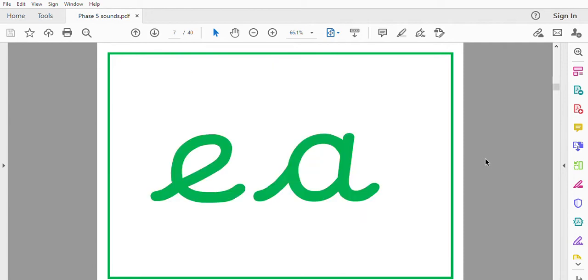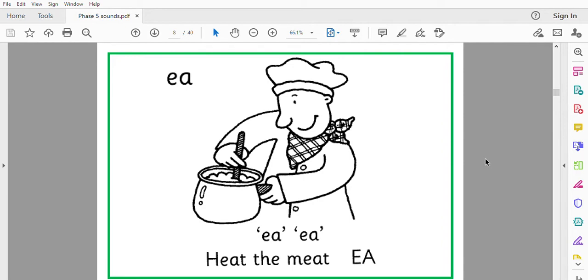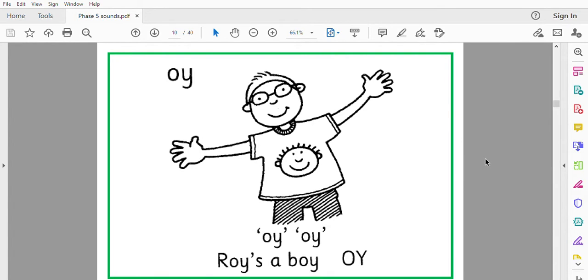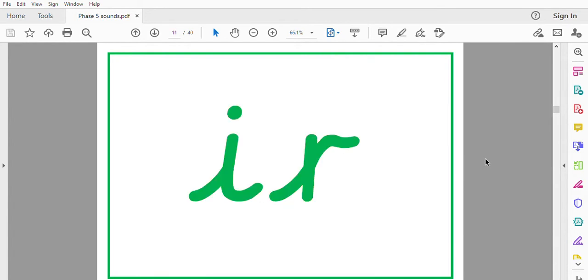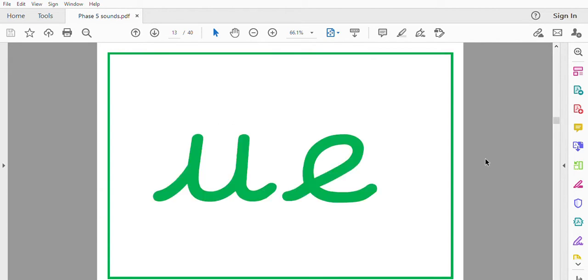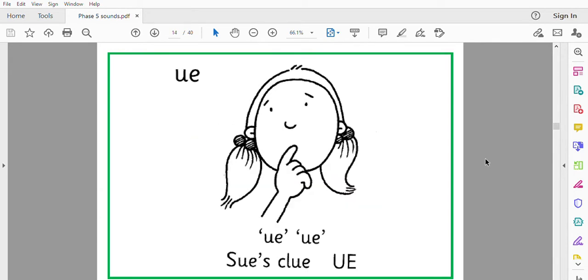E, heat the meat. Oy, Roy's a boy. U, twirl the girl. U, Sue's clue.